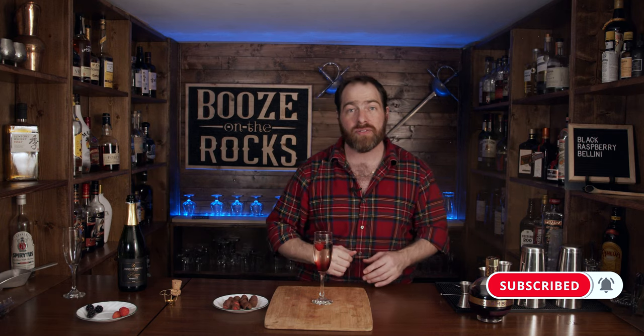So what I'm going to do is put the ingredients and the method of how to make all of this down in the description below. If you think I should use a different sparkling wine or a different berry liqueur, please leave a comment — I'd really appreciate that. And if this is your first time to my channel, please hit the subscribe button and make sure you hit that bell notification so that every time we put up a new video you will be notified. And if you'd like to help support the channel, please check us out at patreon.com/boozeonthherocks, because every little bit helps to bring these cocktails to you.